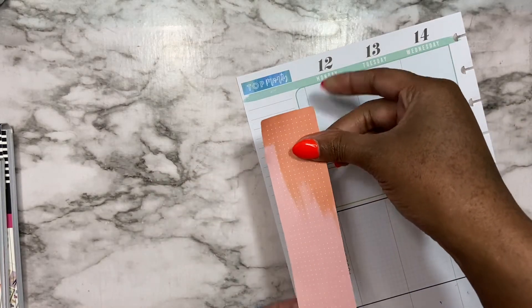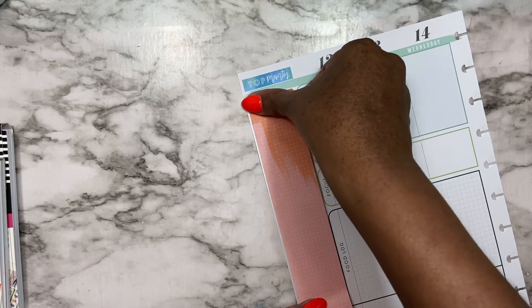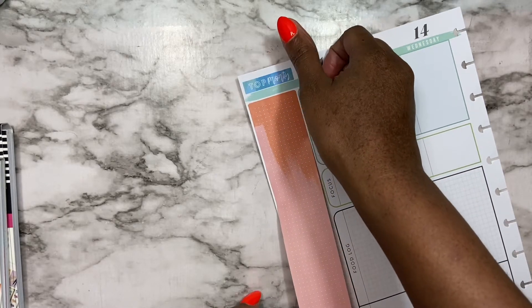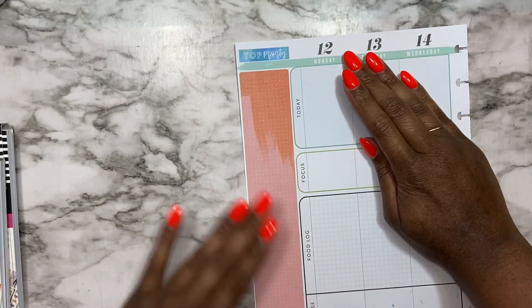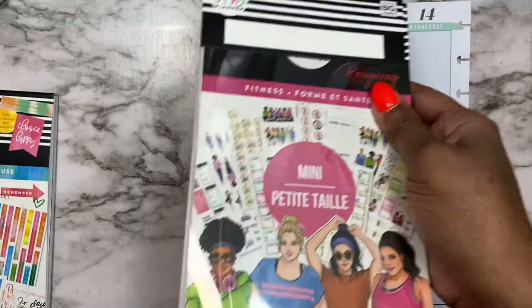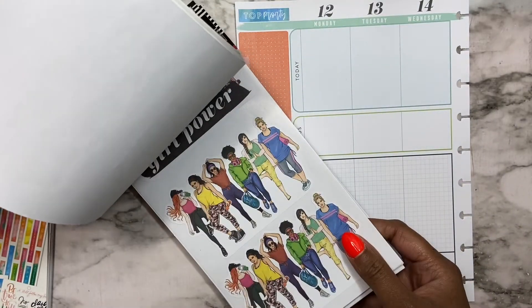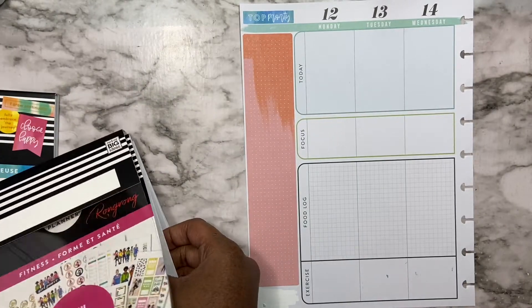I'm going to use this to write everything, and then down here on the bottom I was going to put a girl here — maybe I'll just add these girls.